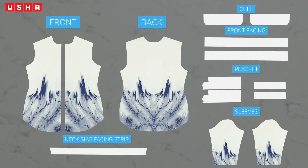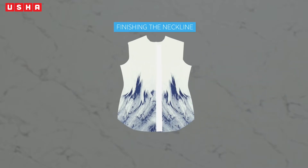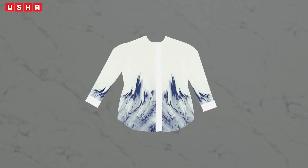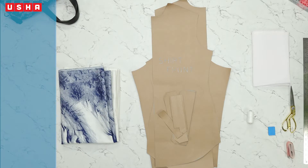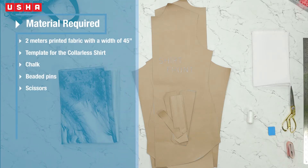In this video, we will show you how to cut the various pieces required for a shirt from the template, preparing the front piece of the shirt, joining the front and back pieces, finishing the neckline, preparing the sleeves along with the cuff and attaching it to the shirt, finishing the side seams and the bottom hem, and finally attaching the buttons.